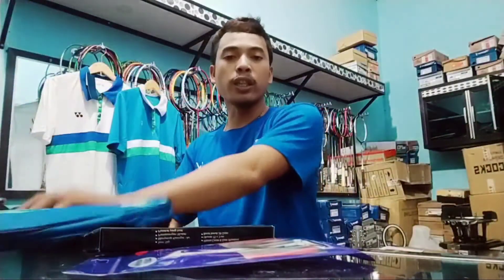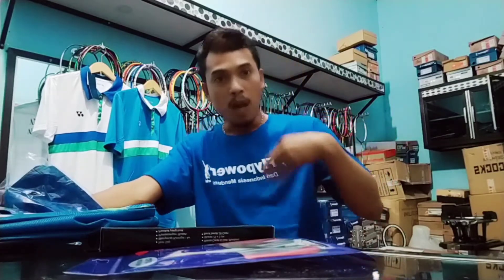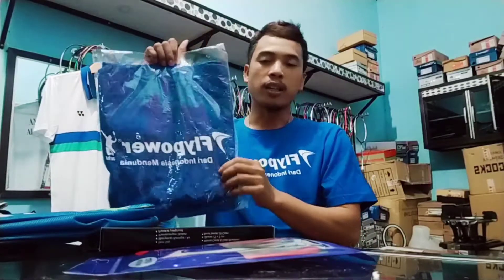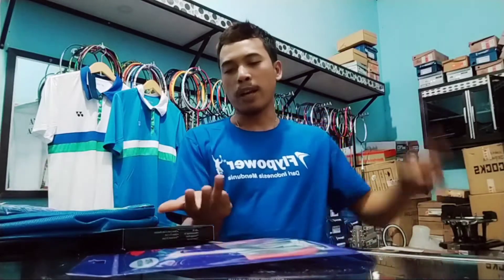Paketan ketiga adalah kaos atau jersey Fly Power — sama persis yang sedang gue pakai. Bahannya enak, halus, dan sangat cepat menyerap keringat. Paketan keempat adalah star grip kotak. Paketan kelima adalah free pasang senar. Paketan keenam adalah free pasang logo.